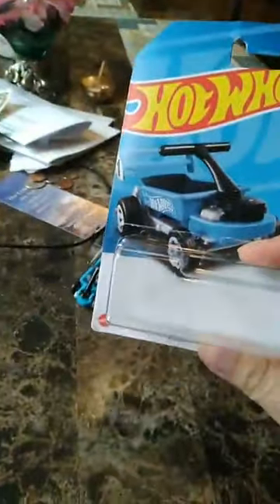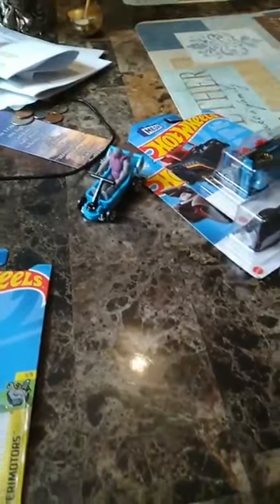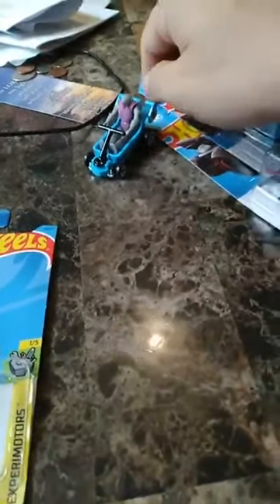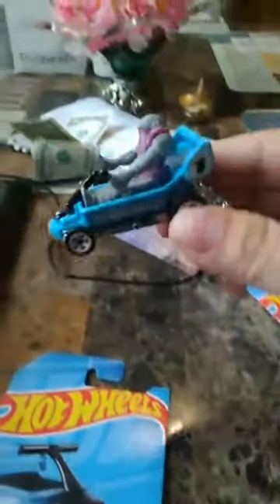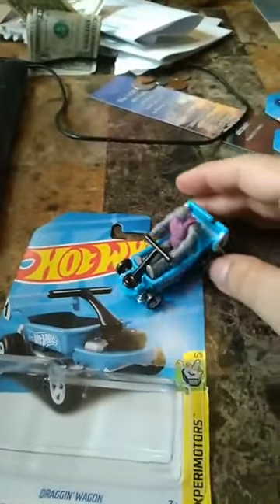There you have it, the unboxing of the Dragon Wagon. I'll open up the Batmobile later on — just gonna look at one of the pictures I have on Instagram to see if I actually have this one. I don't think I do, so I'll take a nice photograph of all my Batmobiles sometime later on. But yeah, that is just cool — I like that. All right, I hope you guys enjoyed the video and I'll talk to you later. Bye.